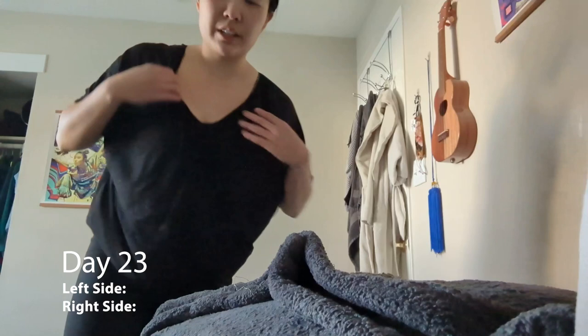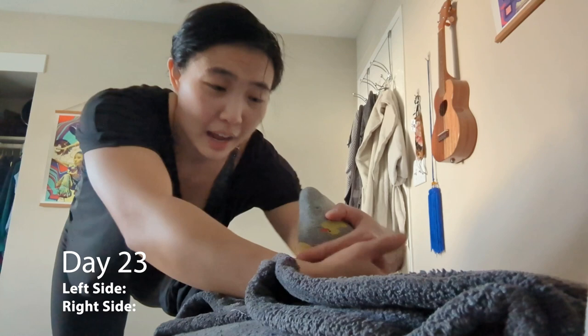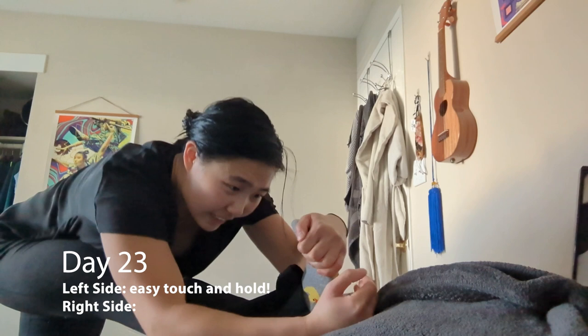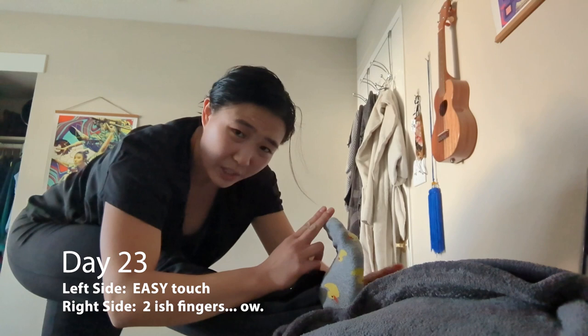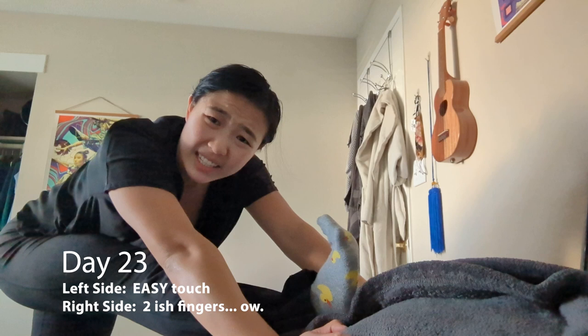Left side is feeling pretty good if I just let go and breathe out. Right side is not feeling it. Easy fist, easy four, easy three, difficult two, and then with a lot of pressure I can get to one. But I've still got a week more. I already touched once with my shoe, but I feel like it really doesn't count with the shoe because the shoe adds at least a finger.